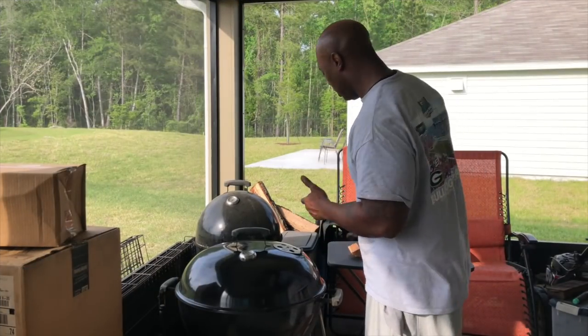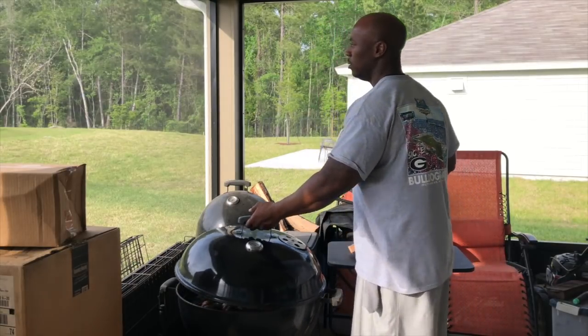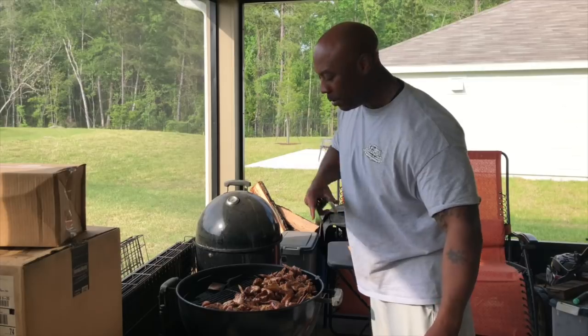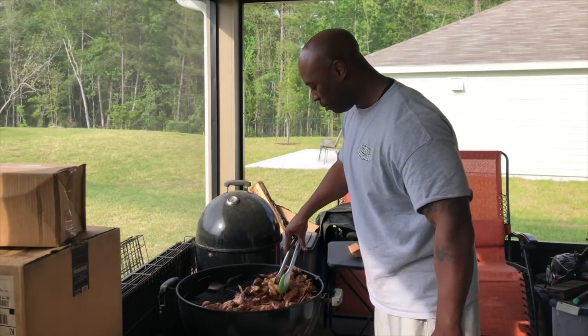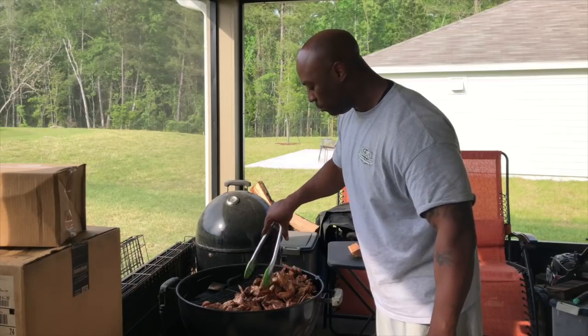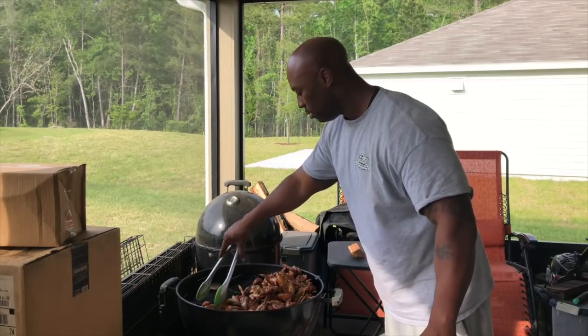Alright everybody, we're back. This chicken's been on for a little bit — we're going to check it. I decided to go ahead and put all the chicken on there. I know what I'm doing. I want y'all to check it out real quick. I'm just continuing to move them around, letting them cook slowly.